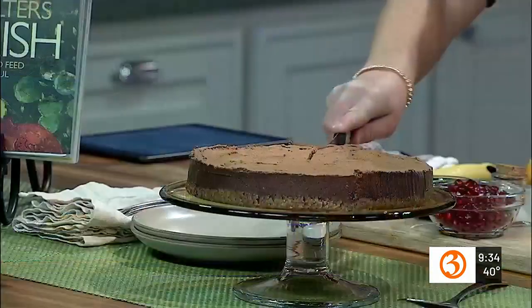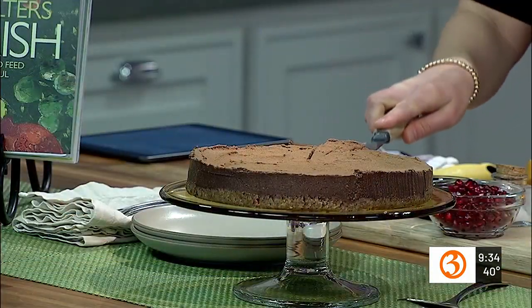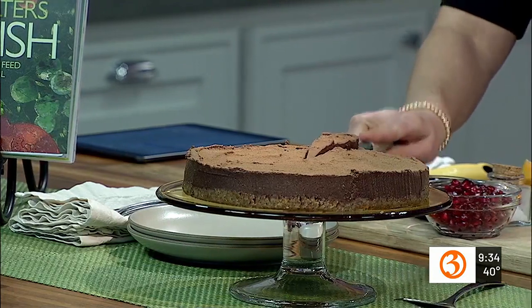This is flourless, obviously — gluten-free, made with cashews. Is it still as decadent and rich? I guess we'll find out soon — you're going to have to tell me.